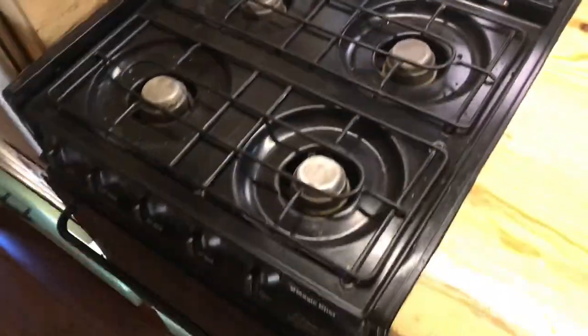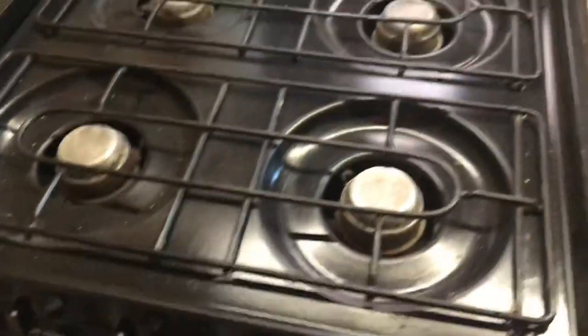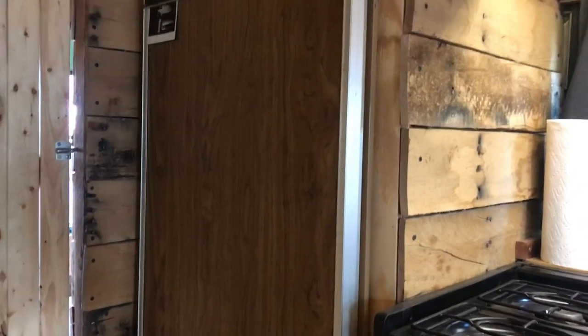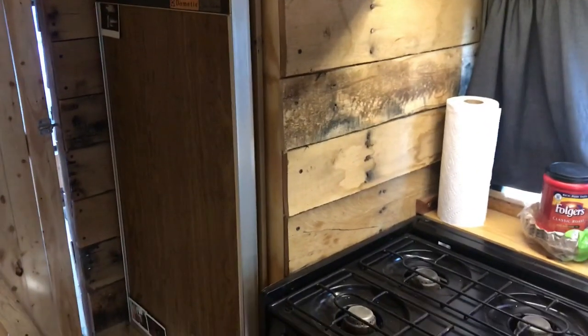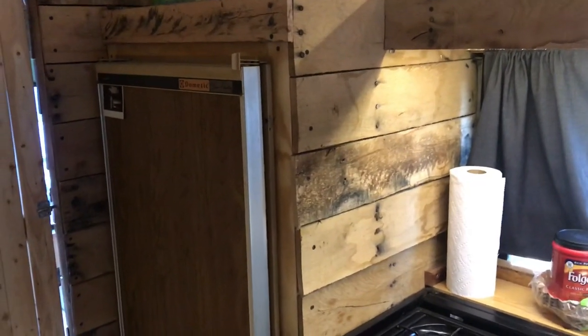This is a propane oven. Here's the fridge — it's a Dometic two-way fridge, it'll run off 110 or propane. We mostly use propane unless we've got shore power. We've tried regular mini fridges but it's kind of difficult unless you have a big solar setup to keep up with the draw from them. It's a lot easier when you have a supply of propane — you don't have to worry about food going bad, not enough sun, or whatever.